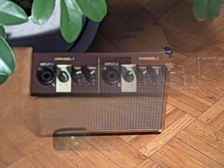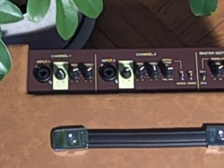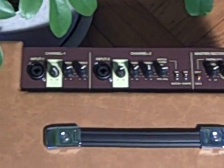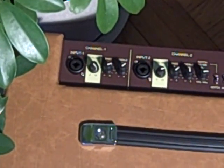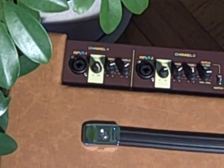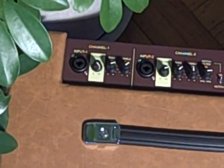Let's look at the control panel. On top of the DS4, you get two channels and a master section of digital effects. Channel one is very simple, with a dual XLR quarter-inch input jack, volume, and a two-band EQ — bass and treble.